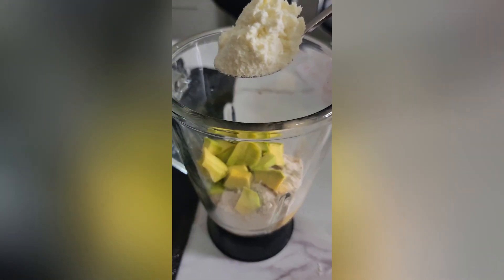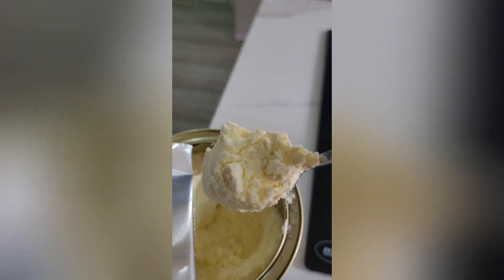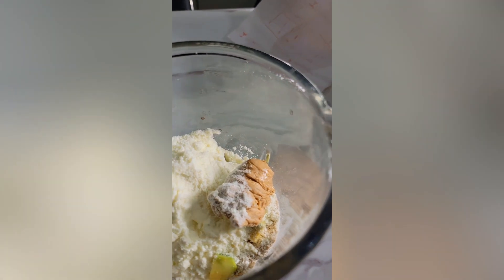Add your full cream milk. The recipe calls for liquid milk but I only have powdered cream at home, so I'm adding powdered cream instead. I added about three to four scoops of it into this mix.